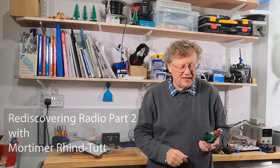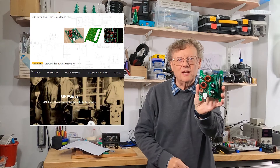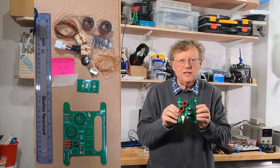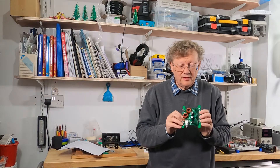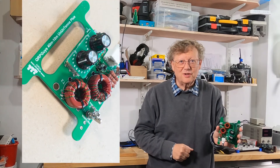I'm still rediscovering radio and I've finished making the Unantenna Plus from the QRP guys in the USA. In this video I'm going to look briefly at the construction process and how I tested it, as well as reviewing my ongoing projects. The Unantenna Plus was fun to make and I'm really pleased with the final product.